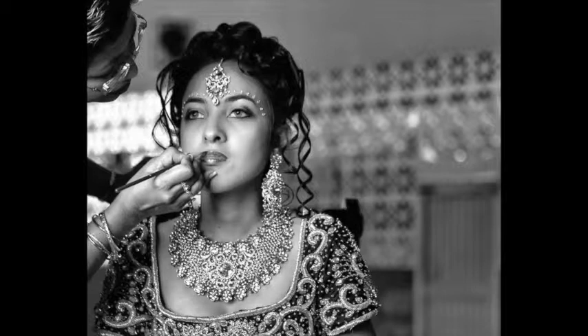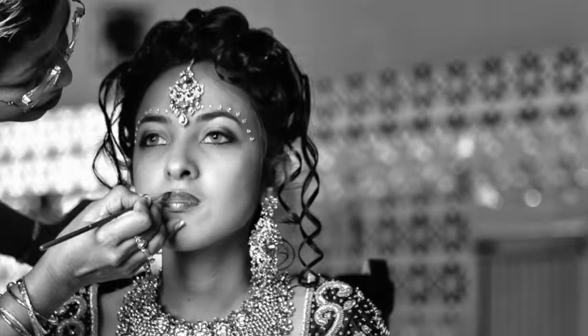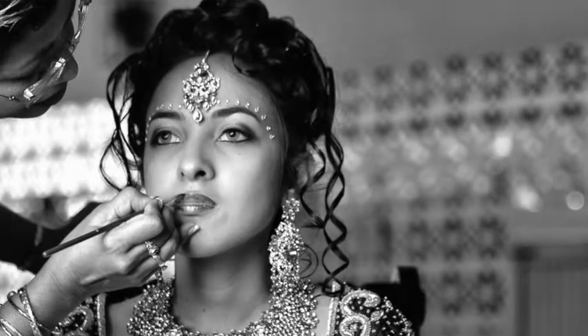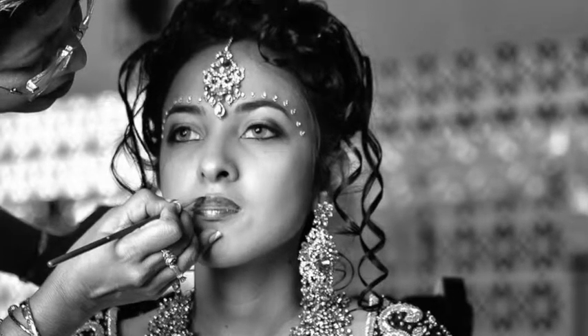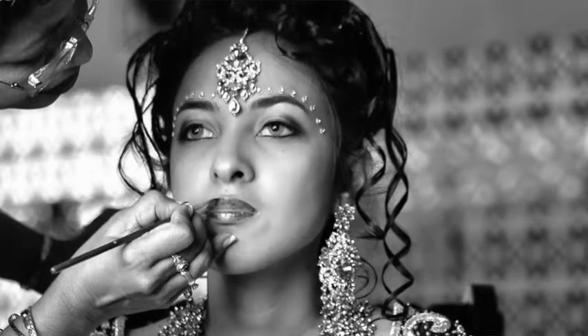This is a Muslim ceremony — the bride is getting ready to head down. If you've been to a Nikah ceremony, the ceremony usually happens with just the groom down at the stage, and he makes an offering, sending his father and someone else to the bride. She isn't actually part of the ceremony until the end where they agree and she heads down. This is her putting on the final touches.